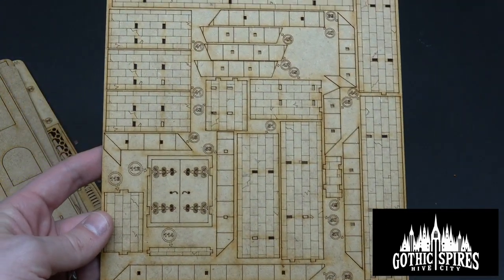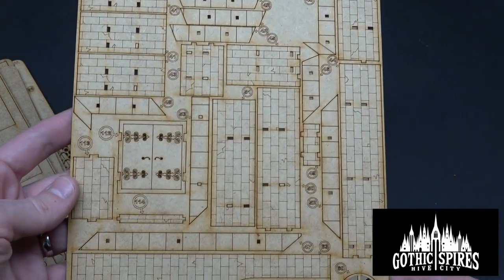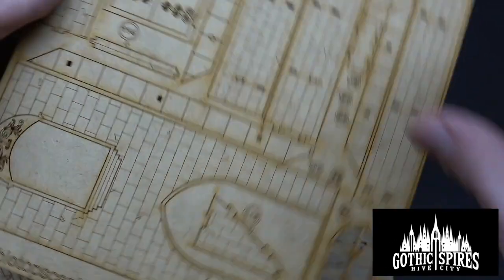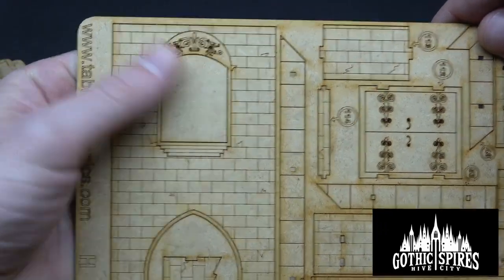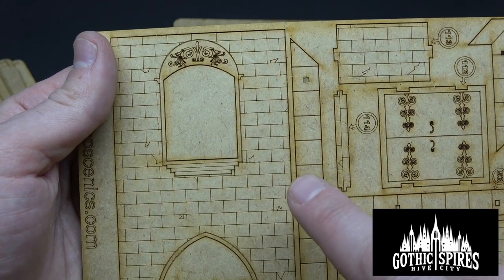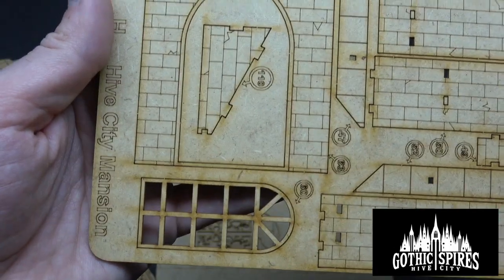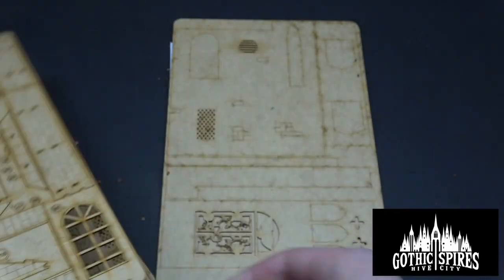There are all your brick bits — oh my gosh, so good, so detailed. These guys know how to do it. Look at this window right here — look at that detailing. That's amazing. I can't say enough about how good of a job these guys do. Beautiful window frame piece.